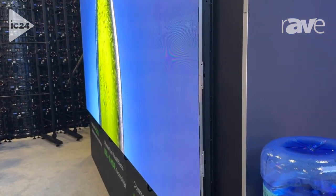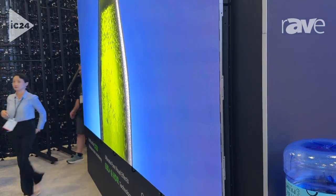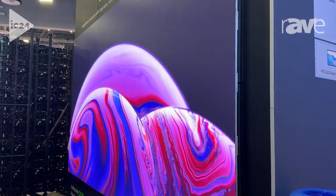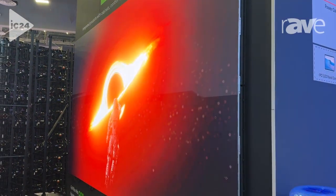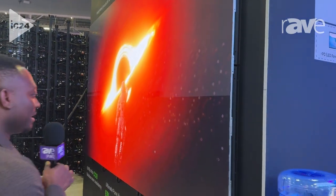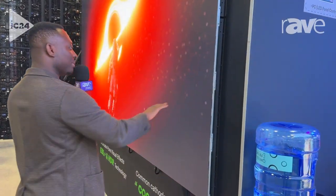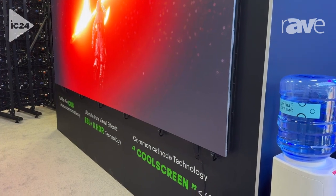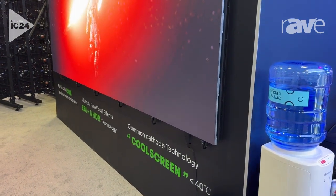No need for a wall mount — it can be direct on the wall. The cooling system: if you come close to it, there are a lot of LEDs and when you touch them they're so hot. But this one is not — it has a good cooling system and heat disperser as well.